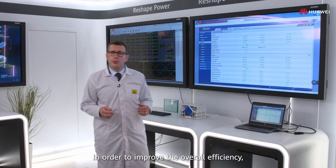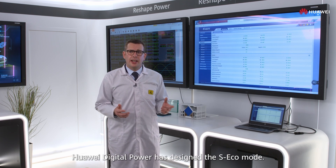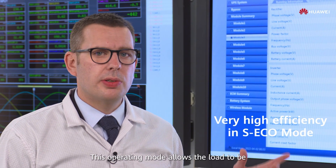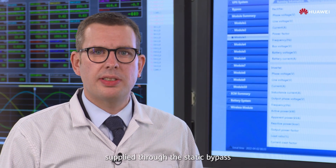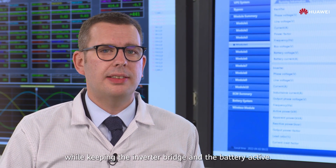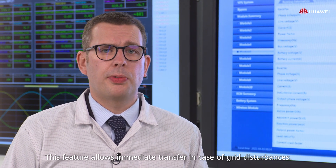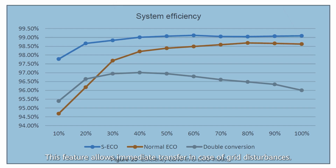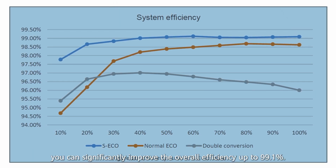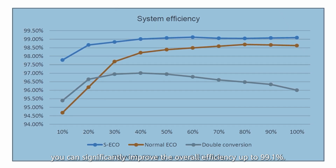In order to improve the overall efficiency, Huawei Digital Power has designed the S ECO mode. This operating mode allows the load to be supplied through the static bypass while keeping the inverter bridge and battery active. This feature allows immediate transfer in case of grid disturbance. By using the S ECO mode, you can significantly improve the overall efficiency up to 99.1 percent.